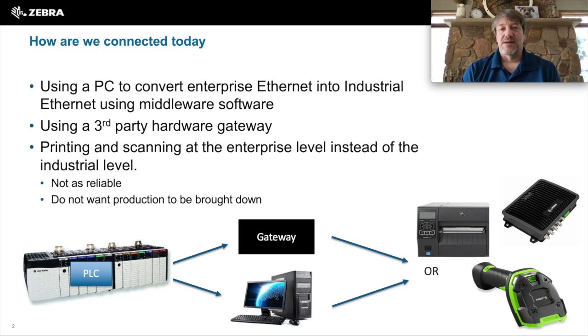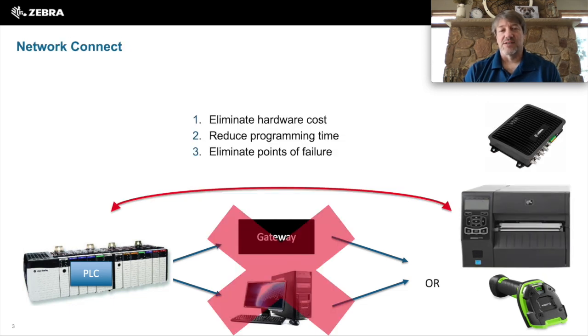In the past, when connecting our scanners, printers, or RFID readers to industrial Ethernet products like a PLC, it required external hardware, extra software, and extra programming time to accomplish this task. What Zebra set out to do is eliminate these extra hardware costs, reduce the programming time, and eliminate these other points of failure.